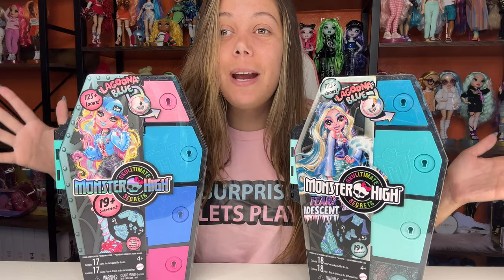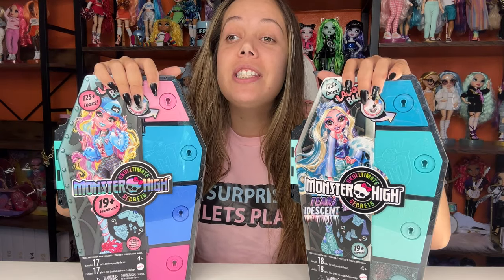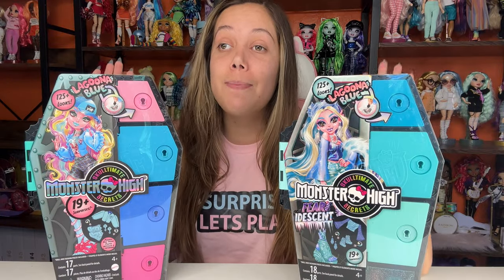Hi, I'm Cassie and this is Surprise Let's Play. Today we're going to be opening both Lagunas from the Sculptimate Secrets Lockers. We're going to be opening the original and we're also going to be opening the Fyridescent. So without further ado, let's just get the plastic off of these boxes.